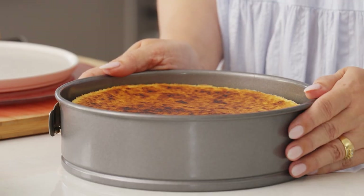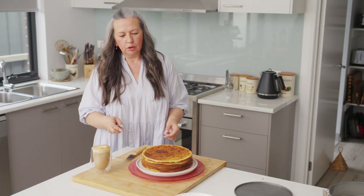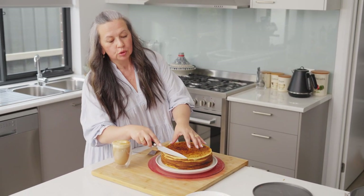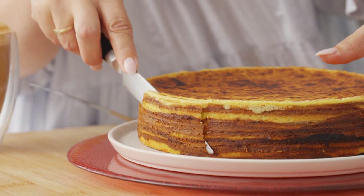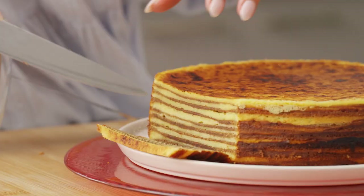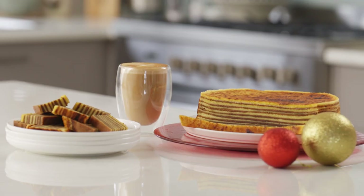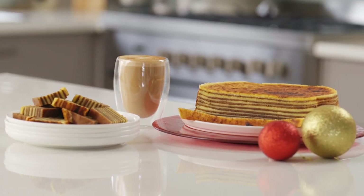So it's been 24 hours. Let's see if the magic's happened and let's see how beautiful this is going to look. Oh, look at that! This is how we eat it — a small little piece like this with a coffee. And Merry Christmas. Very good. Tastes like Christmas.